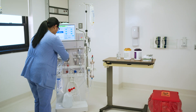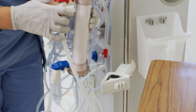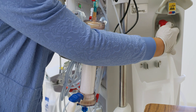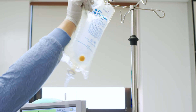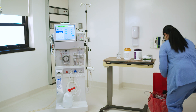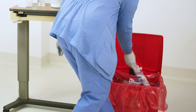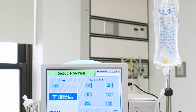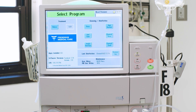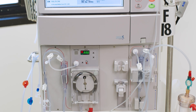Disconnect and take down any used blood tubing and dialyzer from the dialysis machine. Discard the tubing and dialyzer in a leak-proof container and dispose of any other single-use supplies. If there are any reusable supplies, remove them and make sure to clean and disinfect before placing in a common area or designated clean area for storage in order to avoid cross-contamination.